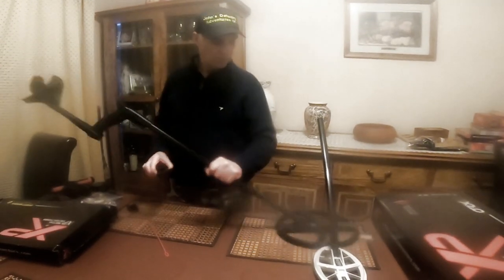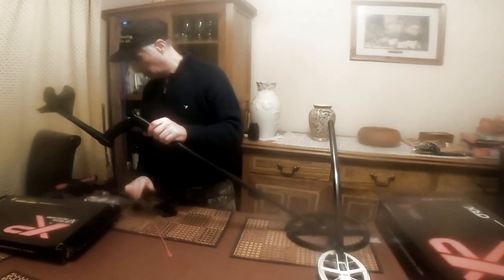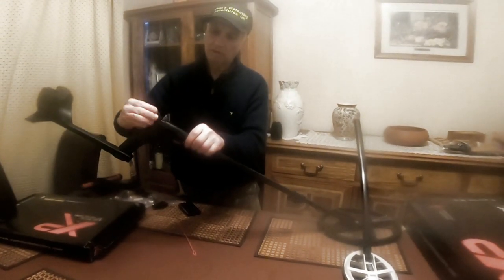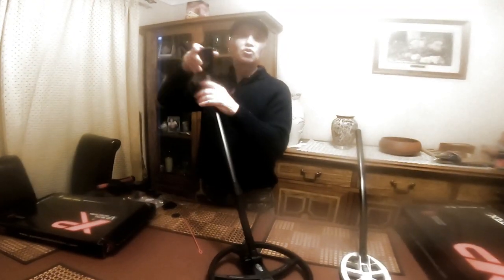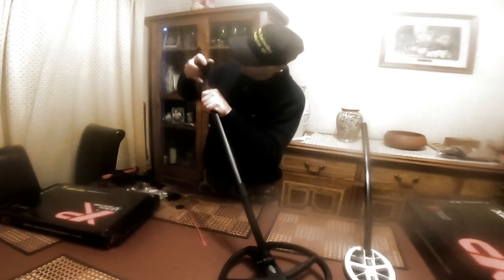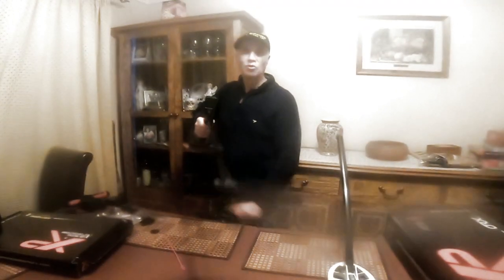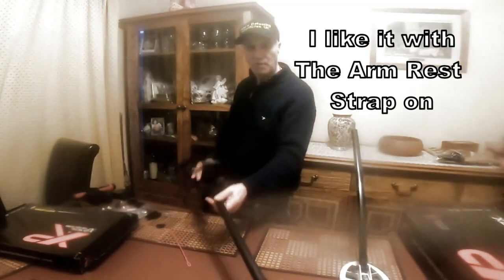Then all you have to do is put your control panel on. There's a little protective gadget there that protects it — just slide that off. Then you slide the control panel on to the top of that. Just like a little mobile phone. That's all it is — good to go, easy, brilliant.